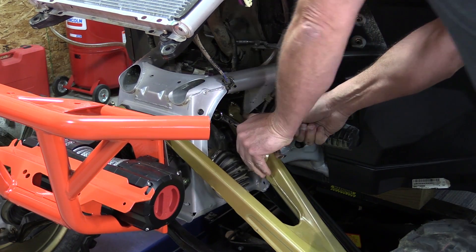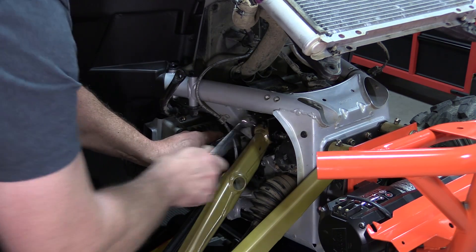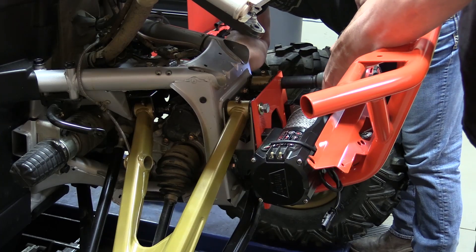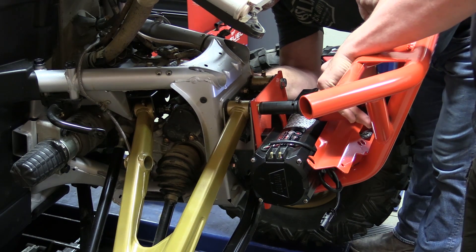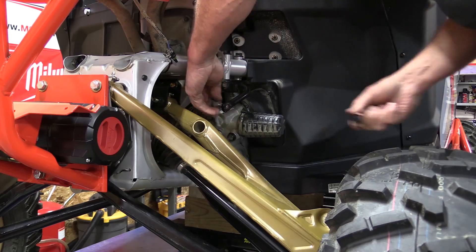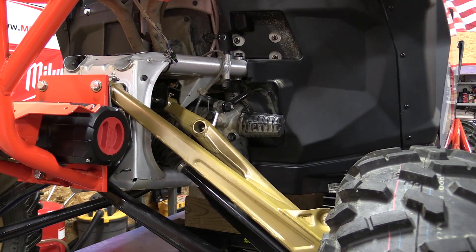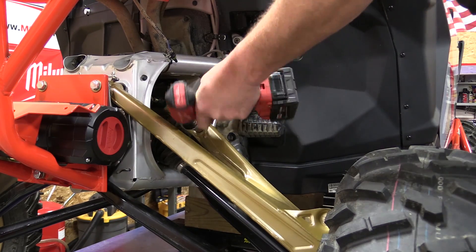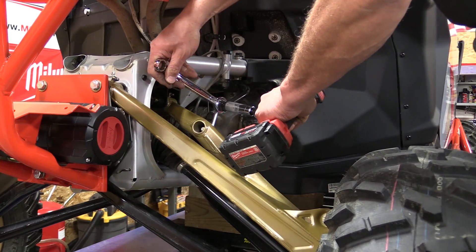Now you can move on to tightening the rear upper A-arm bolts. If you do have the smart lock in the back, there is a little bit of clearance to get a wrench in there, but it's going to be tight. Then move forward and tighten up both the upper and lower control arm bolts — make sure if you have a bumper in there that your bolts are long enough. Now we can put on the sway bar end links. Note on the 2019 model that they moved up to an M12 bolt — the 2017 and 2018s had an M10 bolt — so if you order different sway bar end links, make sure they are fitted for the 2019 model if you have it.